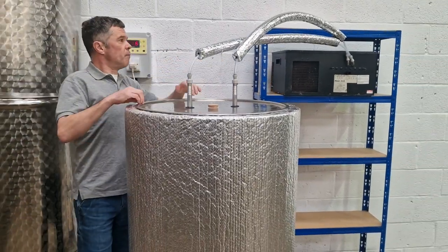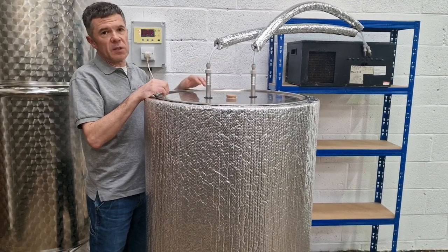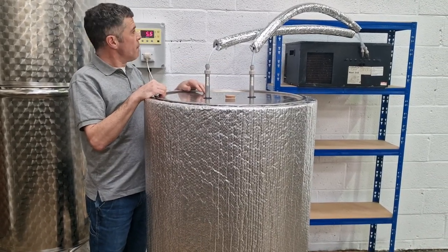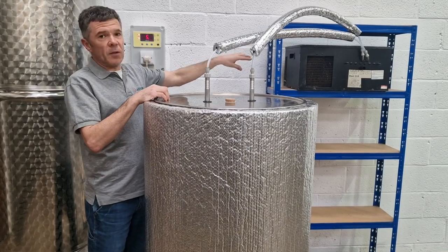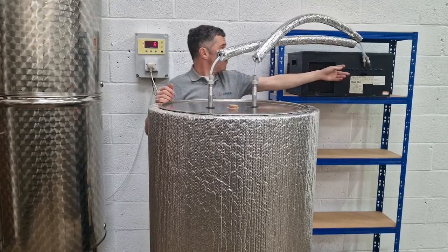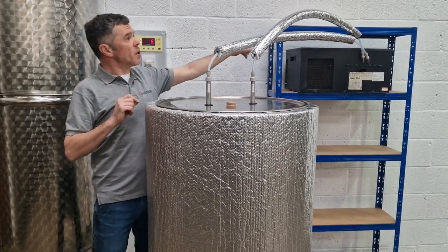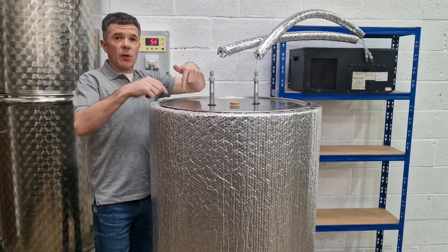This maxi cooler is our preferred weapon of choice — a pretty good workhorse. We don't supply it; that's something you need to get for yourself, though we can help you with that. There is a cold water supply which comes from these vertical little tails, and the cold water is pushed through into the cooling plate.